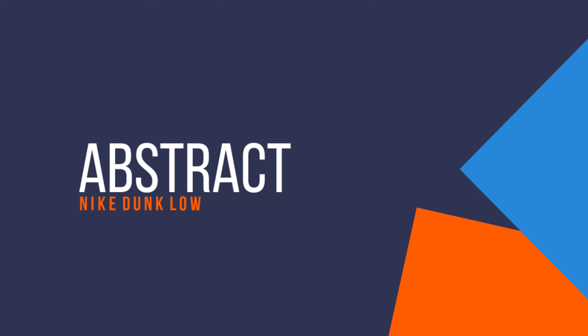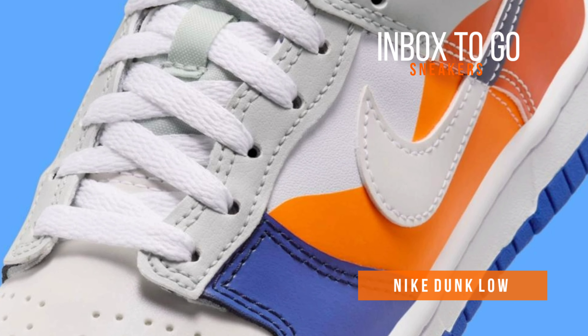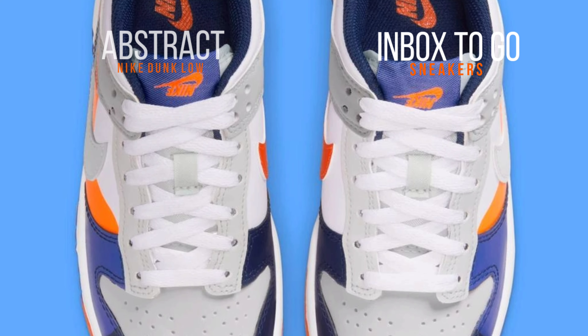Sneaker information on the Nike Dunk Low Abstract Overlay 2024. Kids' footwear is well known for its whimsical, often flamboyant arrangements, but the new Nike Dunk Low may just take the cake.